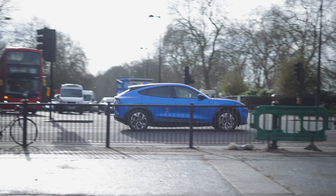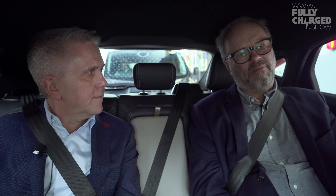So the range on the top-of-the-range model with the 99 kilowatt-hour battery — is it 370 miles WLTP? That's right. Which means in day-to-day driving in the UK, even in winter on a rainy miserable day with hills and wind, you'll get around 340–350 miles. More than adequate.